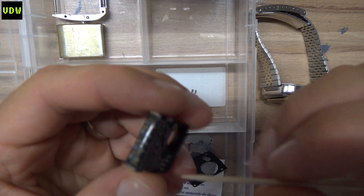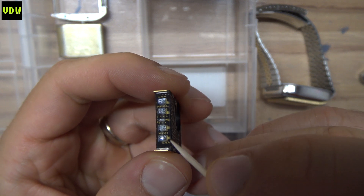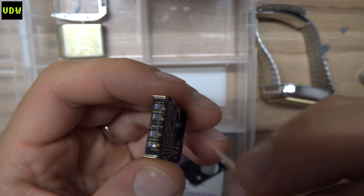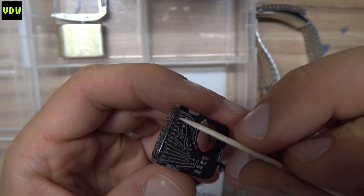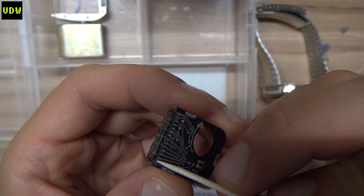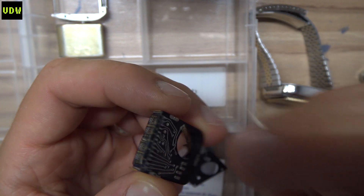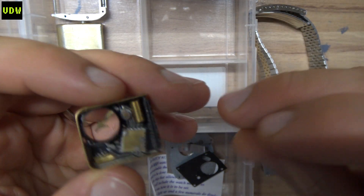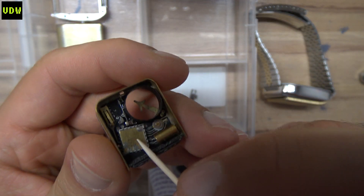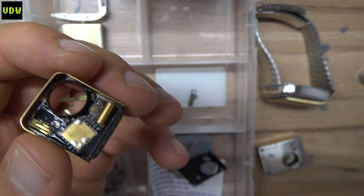Another issue I found is that because of the construction choice to have this LED display at a 90-degree angle with the board, the connections here sometimes fail. So in case we have any of those failures, I will just refresh the solder joints to make sure they are nice and conductive. Now I know one of the big questions in this video will be where do I get a new integrated circuit, and the answer is I really don't know — it depends on when you watch this video.